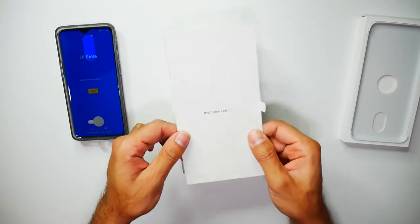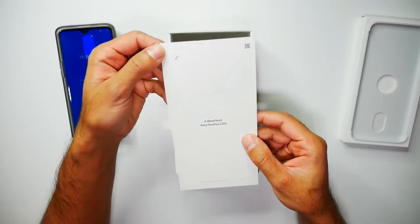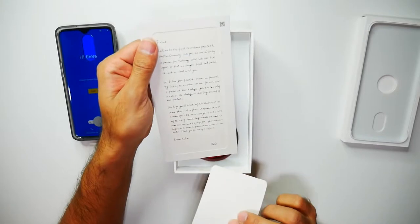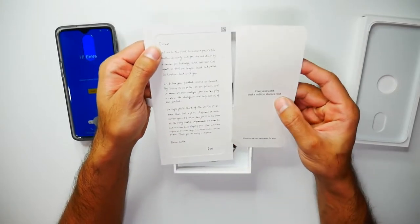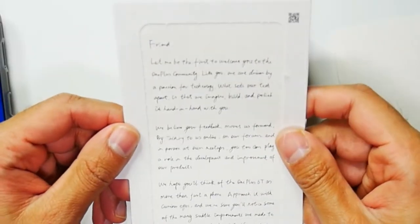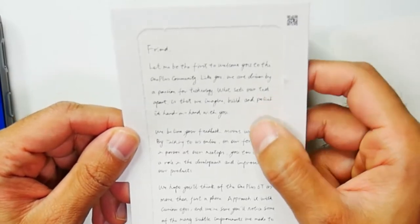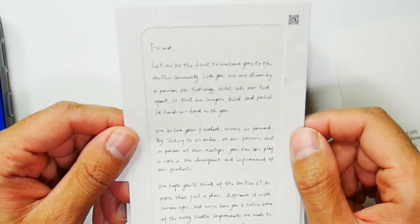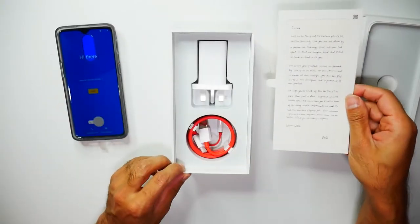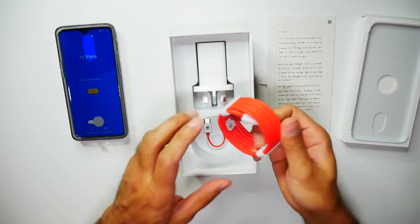Next we have an invitation letter — a word from Pete, the OnePlus CEO. This is pretty nice: 'Five years old and a million stories told. Friend, let me be the first to welcome you to the OnePlus community. Like you, we are driven by a passion for technology. What sets our tech apart is that we imagine, build and polish it hand in hand with you.' I'll have the rest of this message listed in the description below.